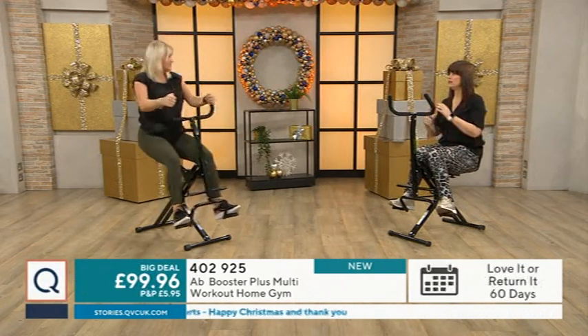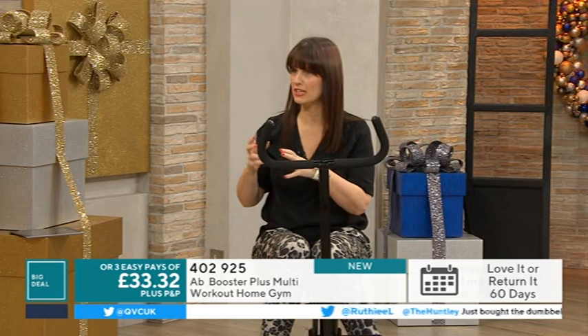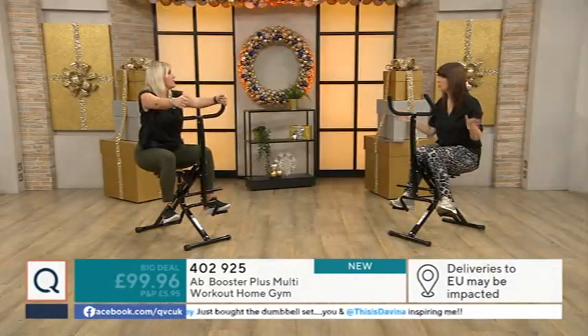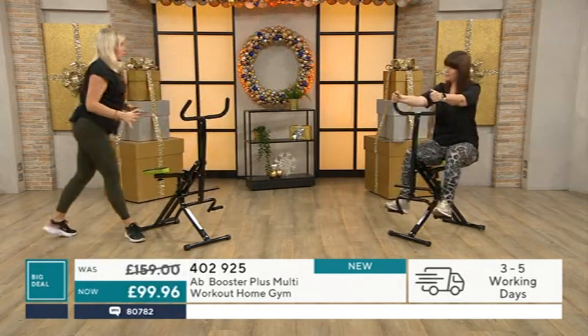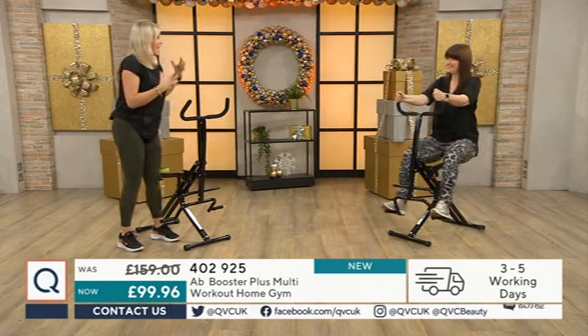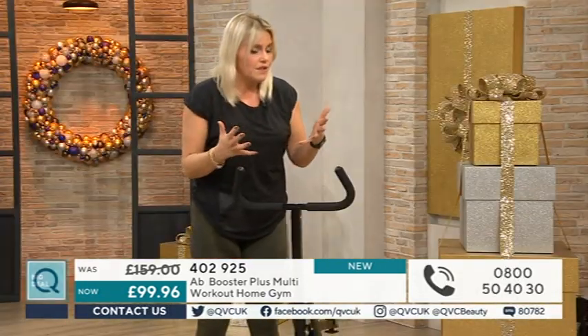You're not hearing a whirring noise - unlike a lot of workouts where you've got to do things with a DVD or something like that, with this you just hop on and do it. So I'm just going to come off and show you around exactly what you're getting here, because it's really good to know that with any piece of equipment you're going to be using at home, you're going to have confidence with it.